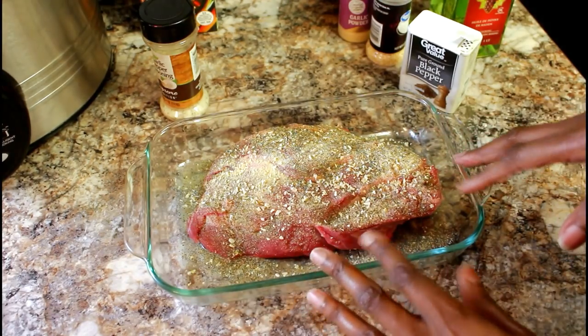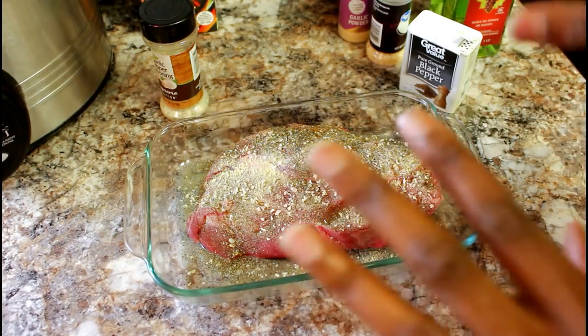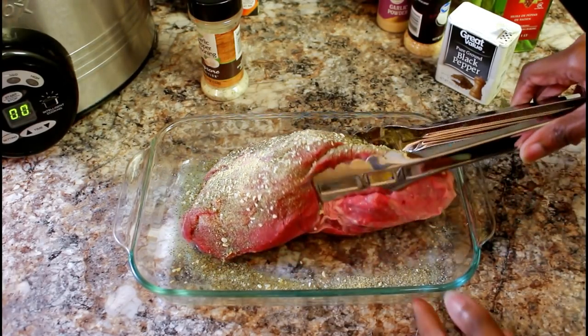I have a lot of seasonings on here — I like my meat to have a lot of seasoning. I don't like bland food at all, so you can add as much as you'd like. I'm going to flip my roast over and season the other side.